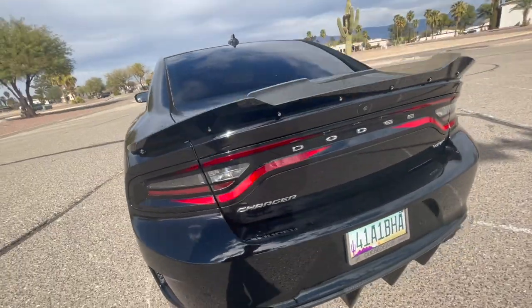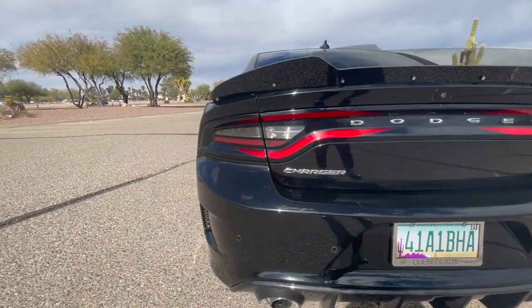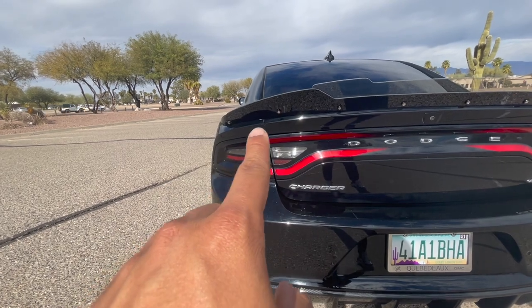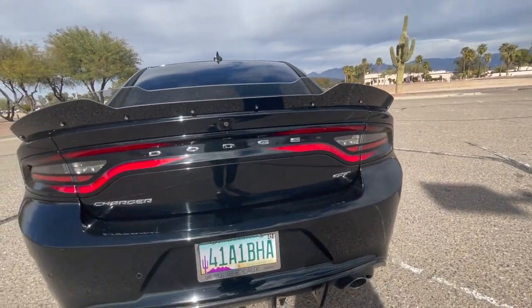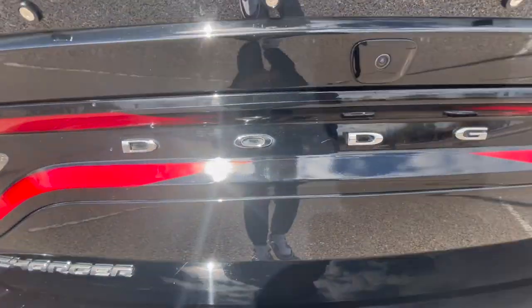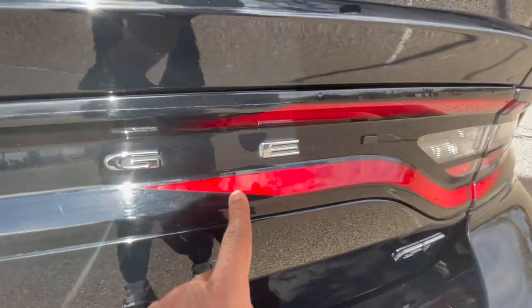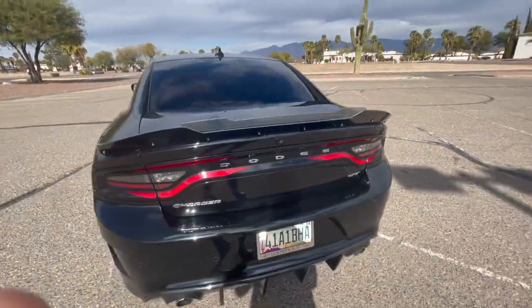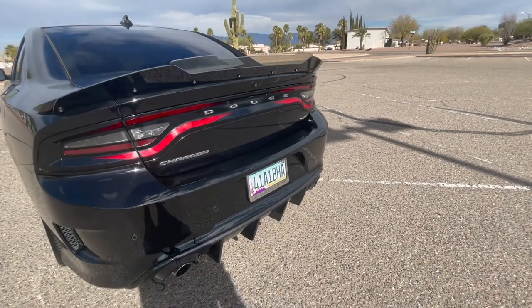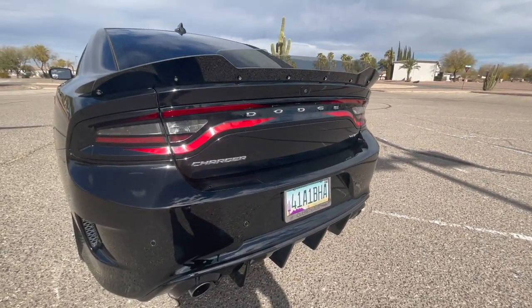Next we're gonna get into the tail lights. If you look close, these sharp edges on the tail lights — right there, right here — it's actually a sticker decal that goes over the back and makes the car look really mean. Let me start it up so you can see what it looks like.